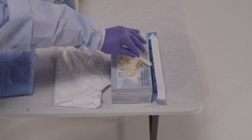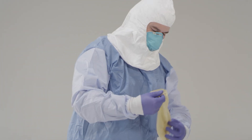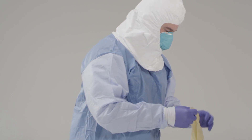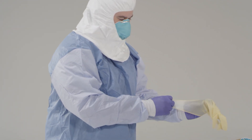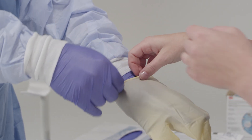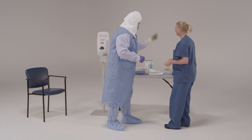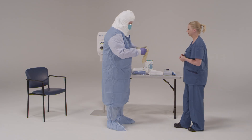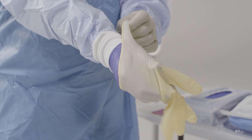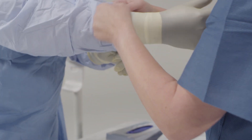Now put on your outer gloves. If you need help, just let me know. Double gloving provides an extra layer of safety during direct patient care and during the PPE removal process. When putting on these gloves, make sure that the cuffs extend as far up your arm as possible and are over the cuff of your gown. Some facilities have found that using different colored gloves for the outer gloves is beneficial, as it helps to rapidly identify any breaches in glove integrity.